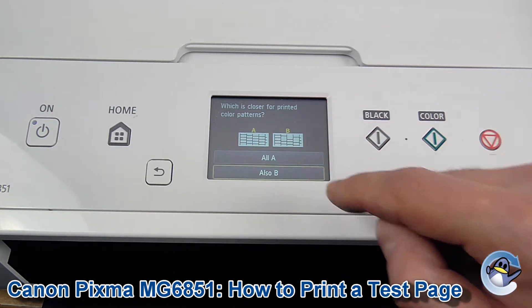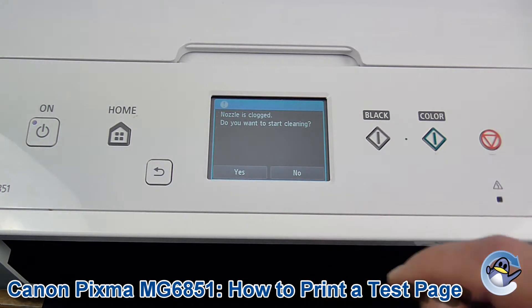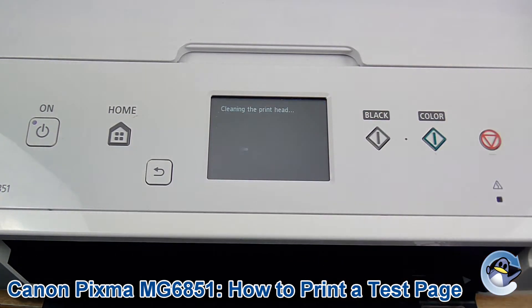We've got some pretty serious issues here, so I'm going to go through this — and automatically it gives us the option to start doing some cleaning. I'm going to click yes and start going through the process of cleaning. You can go in circles like this until you see an improvement in your print quality.